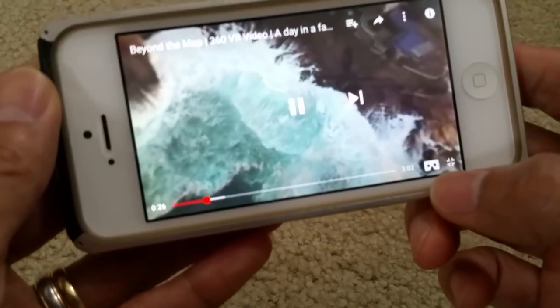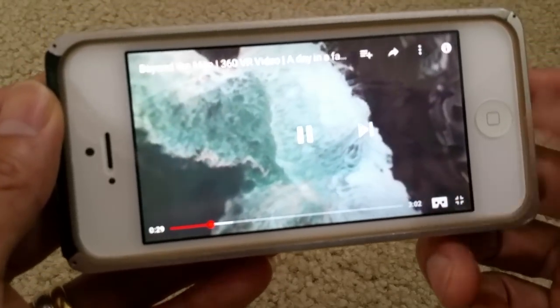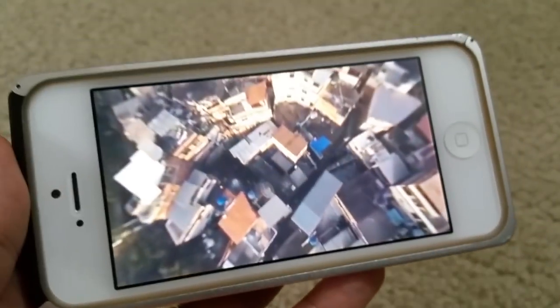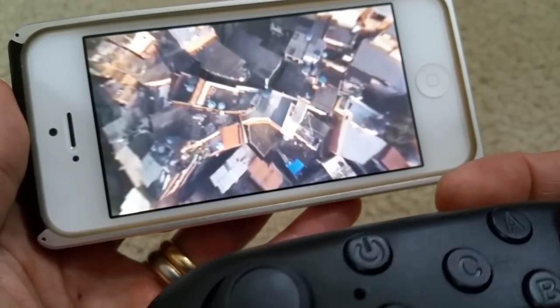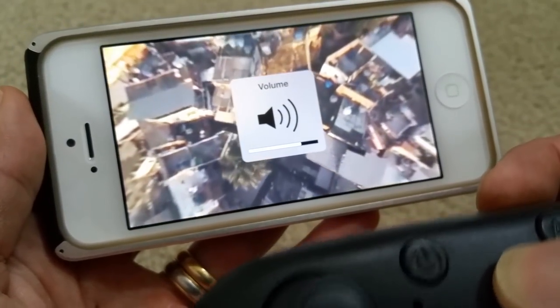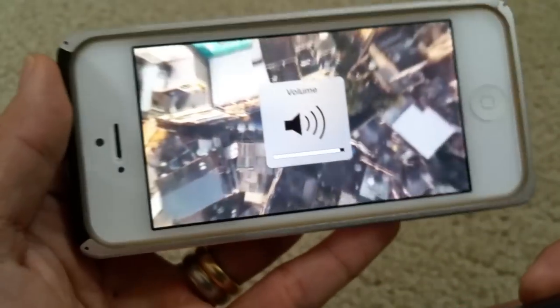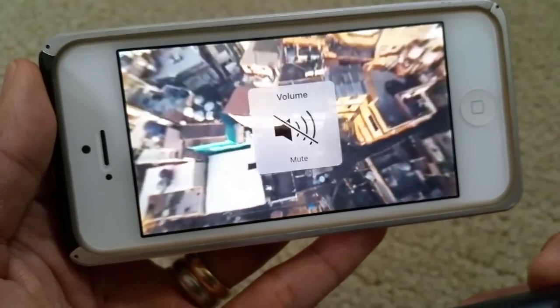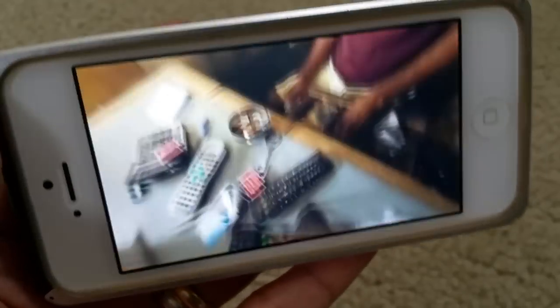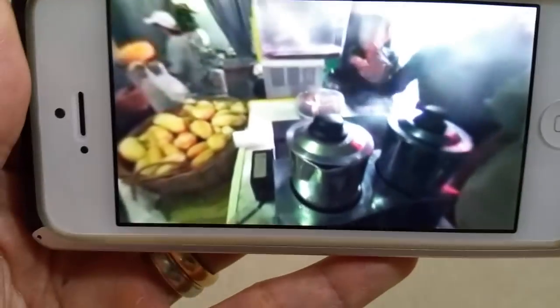You can click on the cardboard icon once you put on your VR headset. I'm just trying to test out the remote for you guys real quick. As you can see, the remote is working fine. When you go to VR mode, you can look up or down, left or right. I'm not sure why you guys are experiencing a problem.